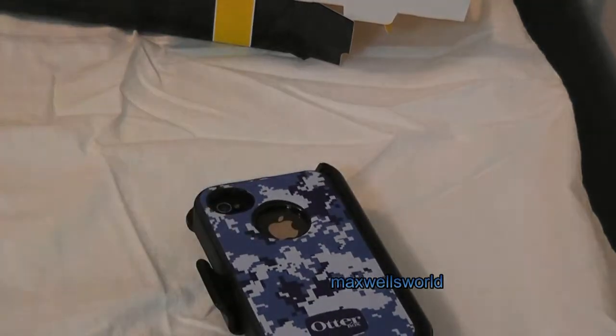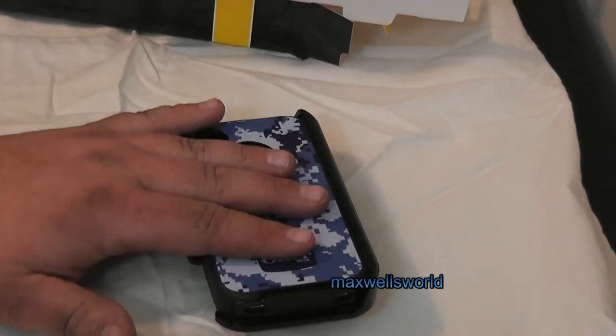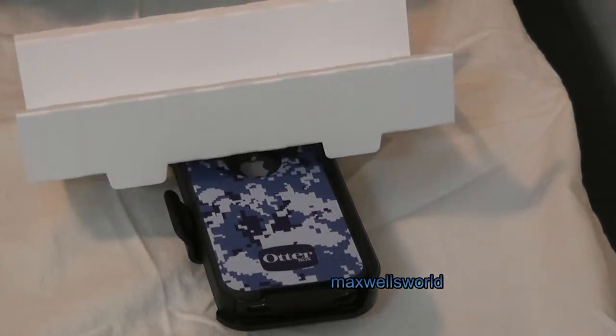OtterBoxes, being they have such a good reputation for protection and quality, there is a warranty on the case itself. So if the case ever does break, or the phone ever gets damaged while inside an authentic OtterBox, you get a hold of the company. From what I'm told by the sales people at the mobility store and people who have dealt with OtterBox themselves, there is some coverage for certain conditions. Like all manufacturers, there are loopholes and fine print, so keep your receipt for the case proving where you bought it from, and you might want to keep all your packaging for a little while.